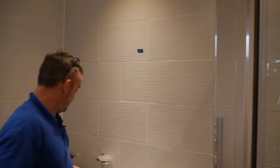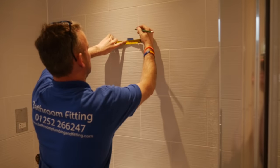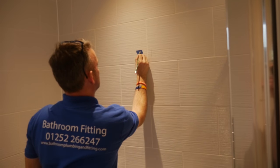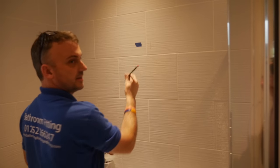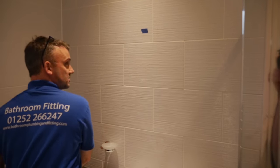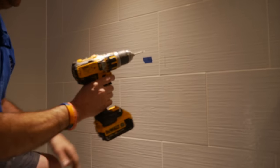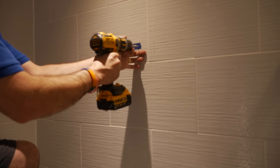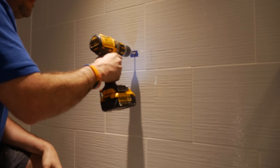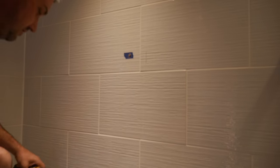Now I'm just going to remeasure and get my mark once more. With a pencil I've marked a little cross on there. Here's the drill bit — I'm pushing it against the tile, right on the cross.